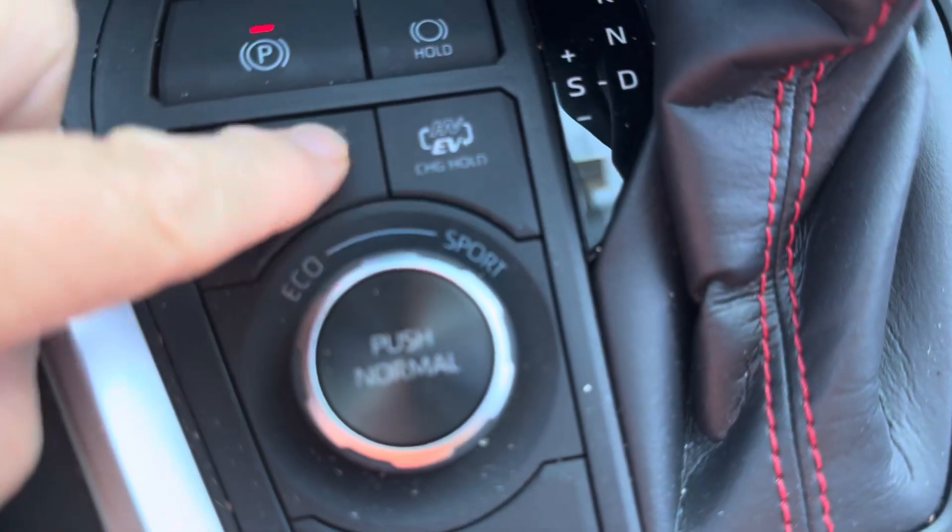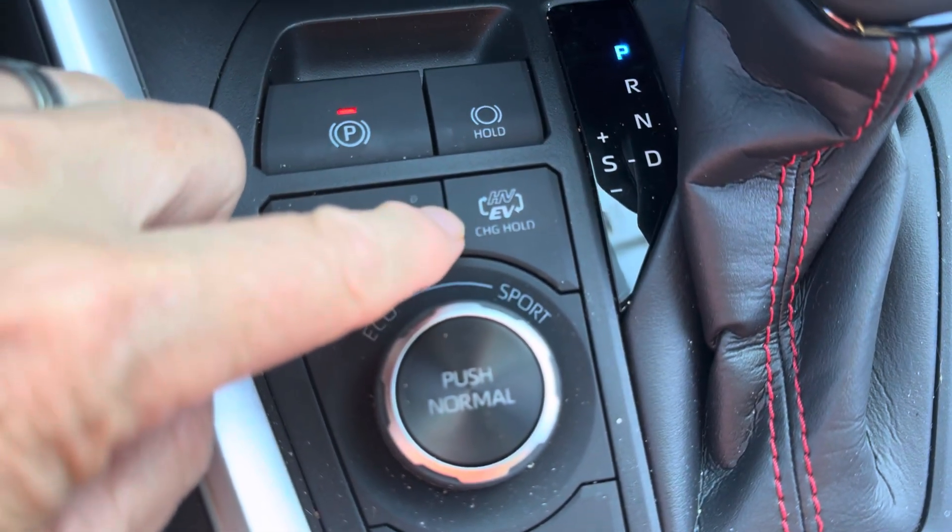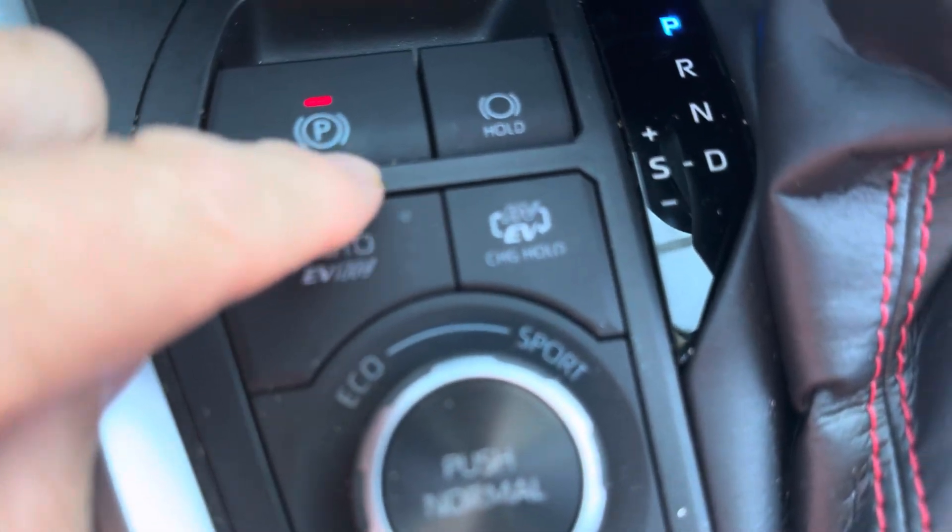So the auto mode really makes the most sense for most people most of the time. For specialized situations, you can use the HV EV button. Now, what about the charge hold button?